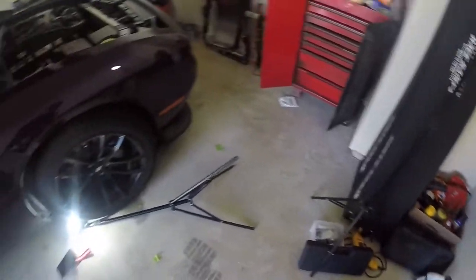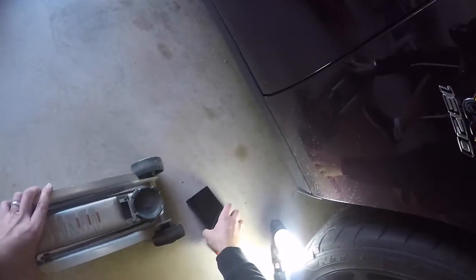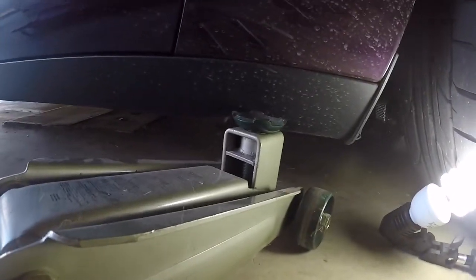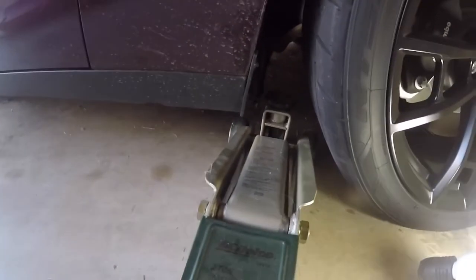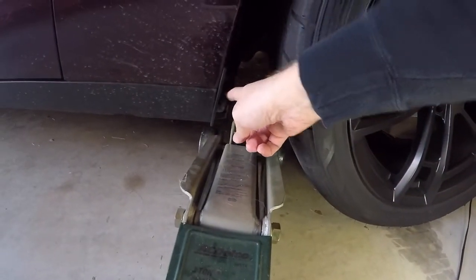But now, once I get the Challenger, there's no way it's going to fit underneath there. I'll go ahead and show you. As you can see, yeah, that's not going under. And even if I did the same trick like I do on my Avenger, it's still taller than the floor.